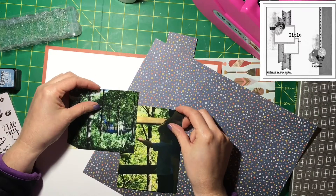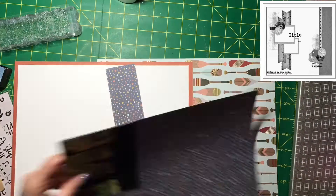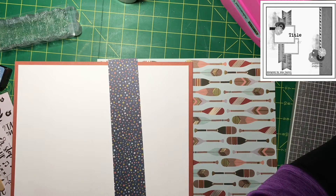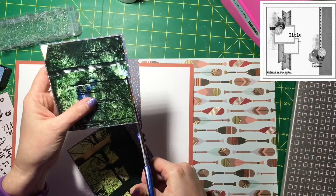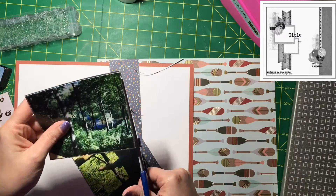I'm making a dent in my One Canoe Two stash, which makes me very happy. I feel like I need to do this again with my Pink Fresh stash because my Pink Fresh stash is out of hand.